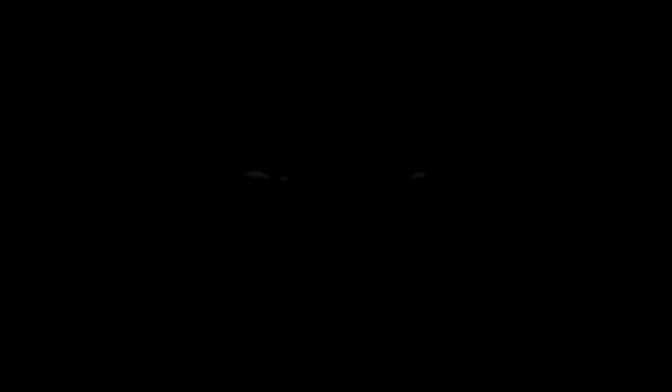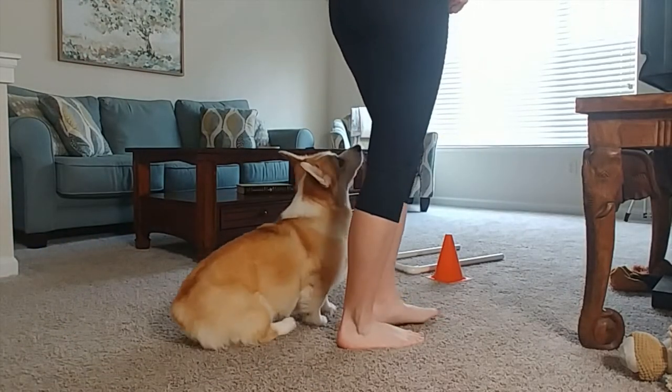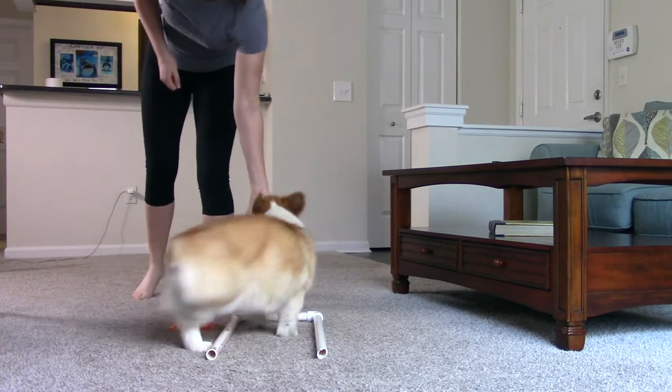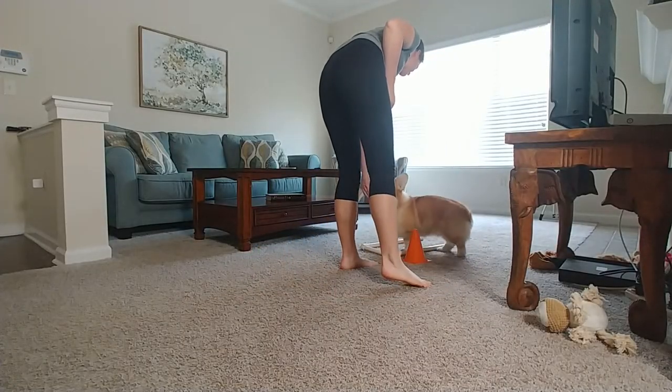Step one: Start with your dog in heel position on your left-hand side, about one foot diameter diagonally away from the cone. Use a treat if necessary and lure your dog around the cone and have them sit in or on their box or platform. Repeat this step as many times as necessary.